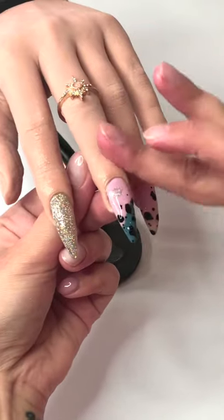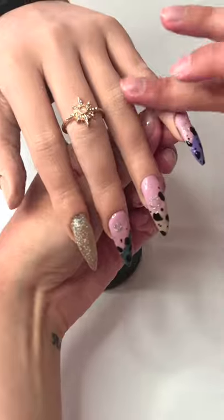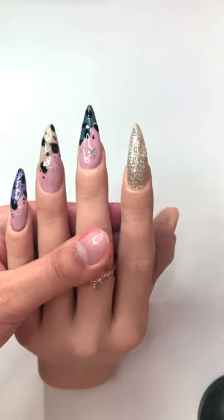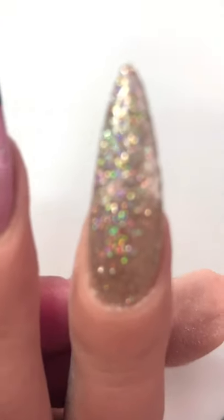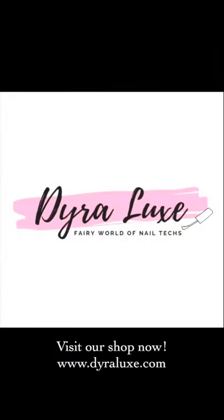This was it for today's tutorial — I really hope you liked it. I love these cow nails and I'm pretty sure I'll do them for myself soon. Thank you so much for watching and supporting our small business. I hope you are all safe and well, and your families too. Till next time, take care!